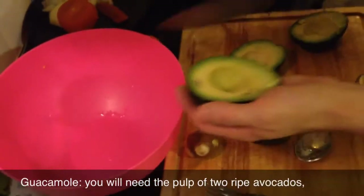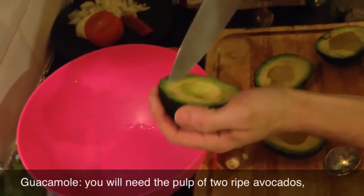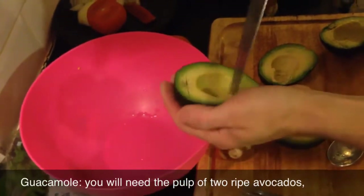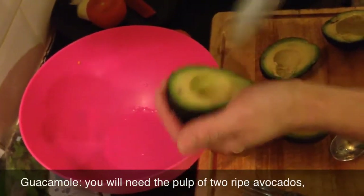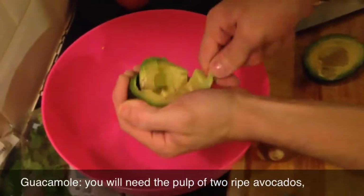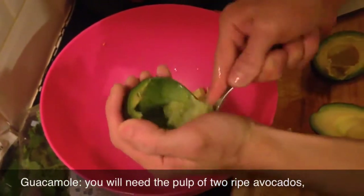I've seen this somewhere - what they do is they do this first, make like little cubes in there. Apparently it's easier to take out, and it is. Alright, so you take all of this out.